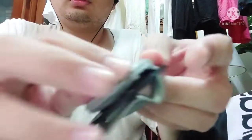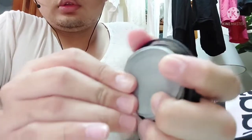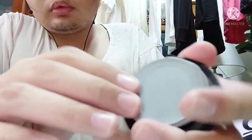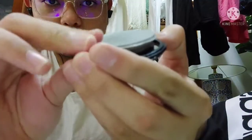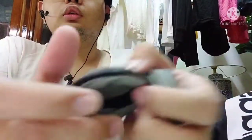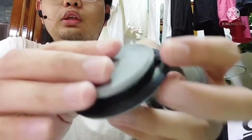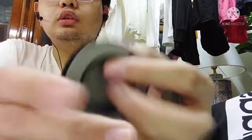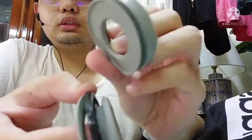To reattach the voice diaphragm, you just stretch it and carefully wrap it on with patience. Make sure that the assembly is tight for the voice diaphragm so that it won't leak. Then attach the inner valve.